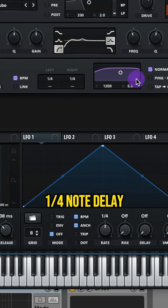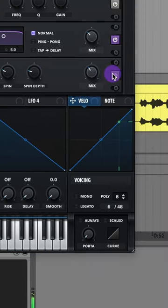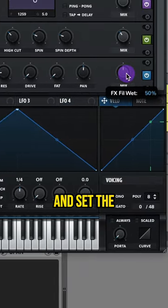Add on a quarter note delay. Add on a Hall Reverb and copy these settings. Then add on a Notch 12 filter — set the cutoff around 1000Hz and set the mix to 50%.